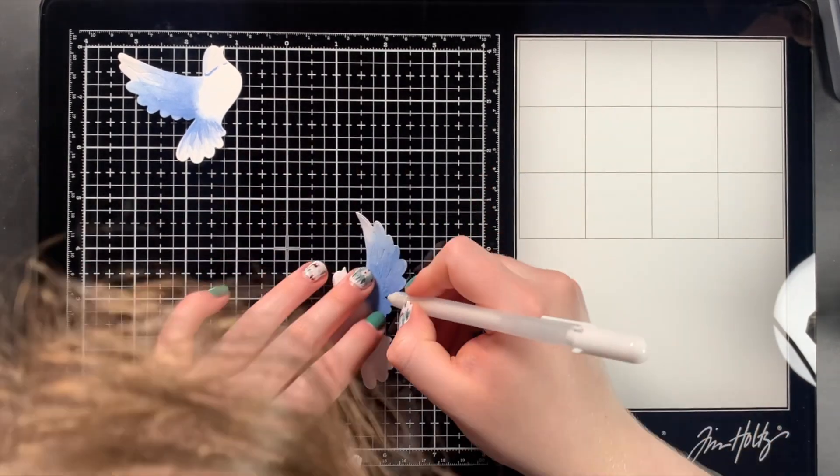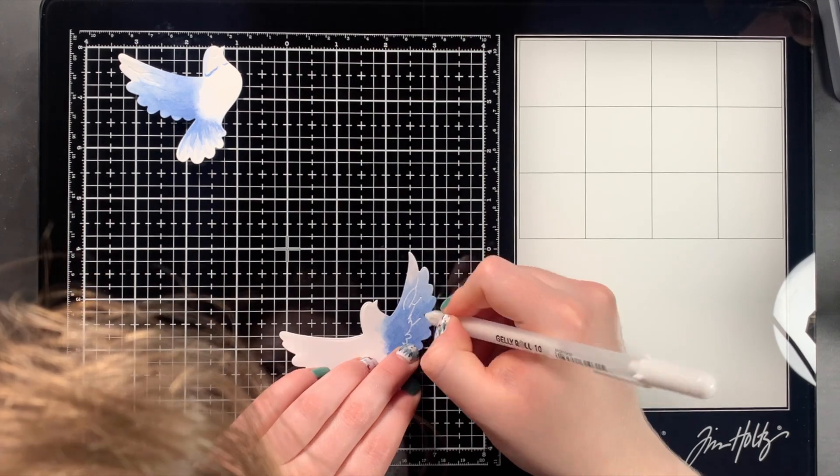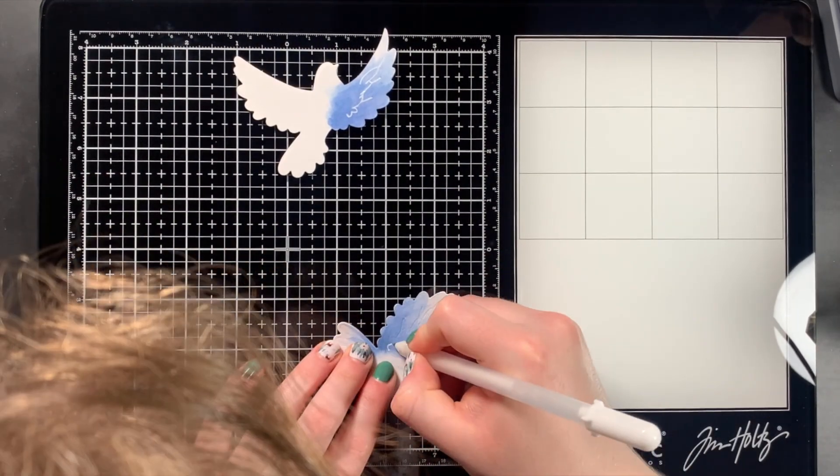Once I was done watercoloring the dove, I then used a white jelly roll pen to add some detail into the embossed part of the wings of the dove.